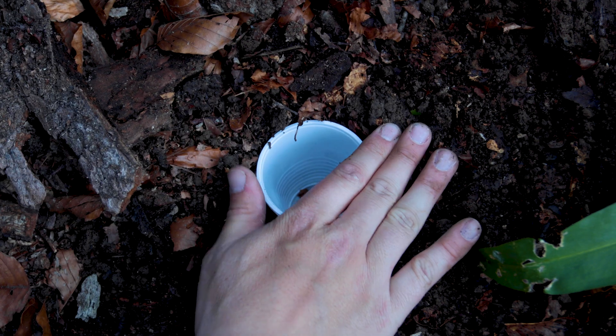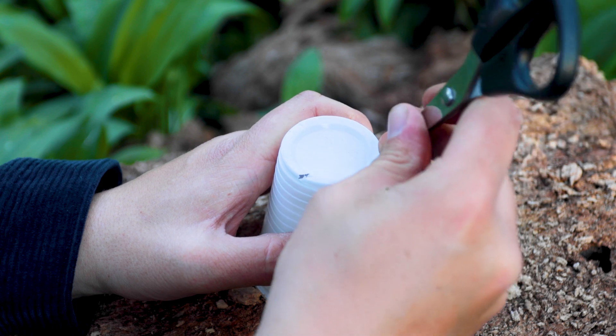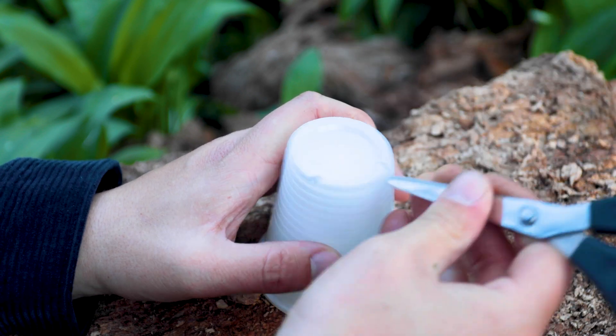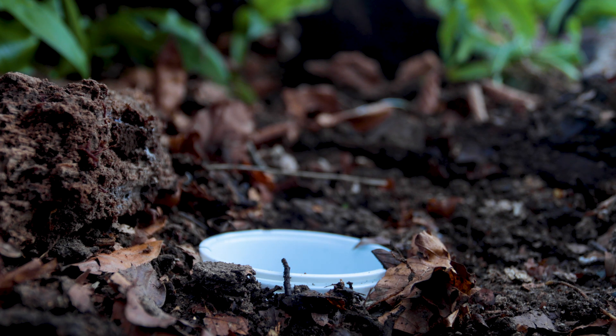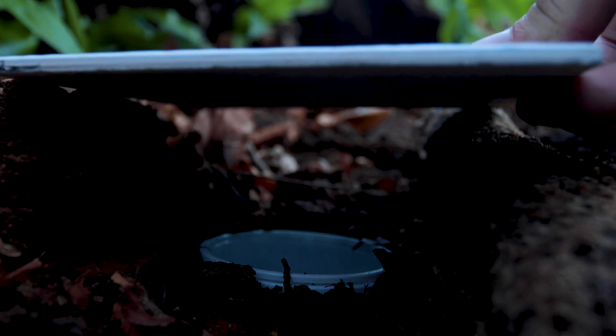This method saves you from re-digging holes each time you check a trap. To prevent rain from drowning your specimens or filling up the cups entirely and causing invertebrates to float away, make tiny drainage holes in both cups. It's also a good idea to create a roof for your traps using a few stones and a flat tile.